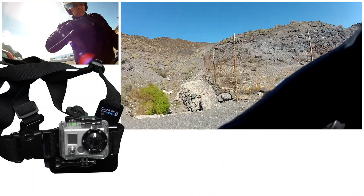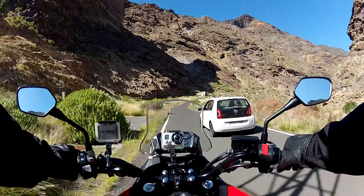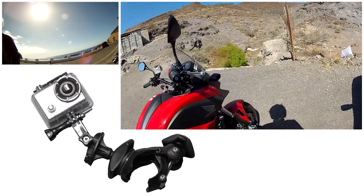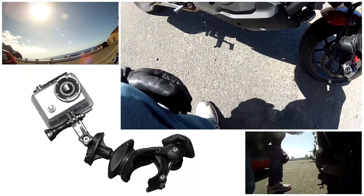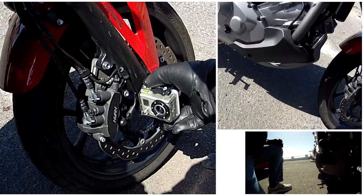I use the chest mount for the main camera. On this trip I use a fly mount to place a camera on the front fork facing backwards. This camera needs to be safely mounted since it's close to the wheel.